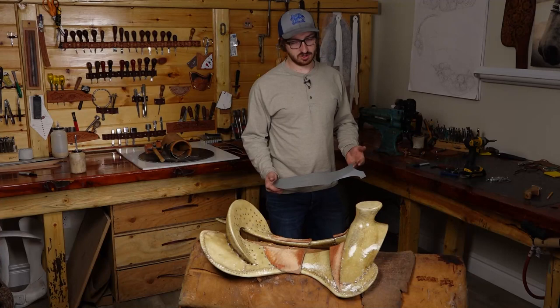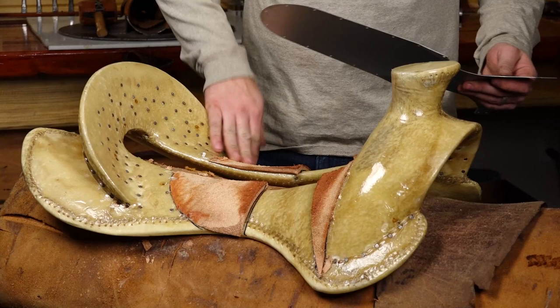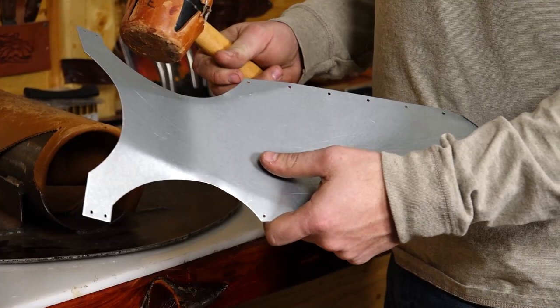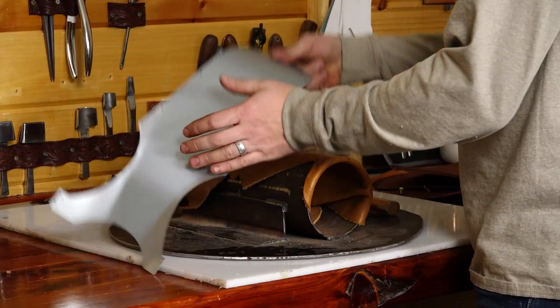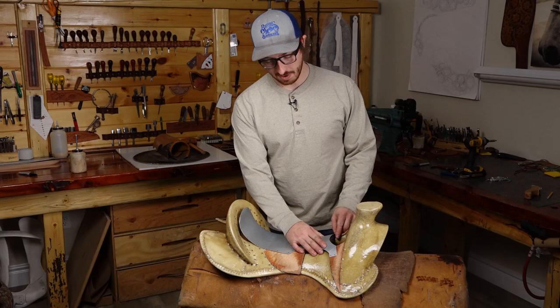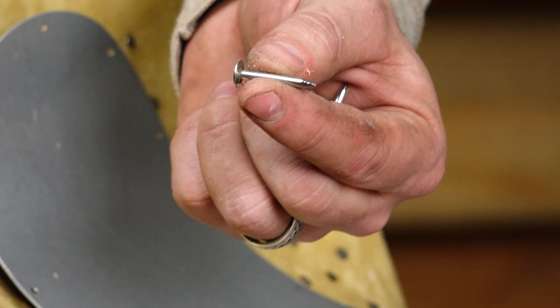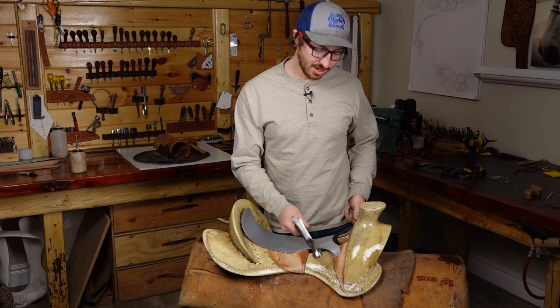This is our strainer plate — it basically acts as a bridge to fill in this void and give us a nice structure to our ground seat. They come pretty flat and shapeless, so I'm going to start rounding it out a little better and making the ridges disappear. I'll bend it just a little bit more for this particular saddle and line up the flat part on the strainer plate with my blocks. Then I'm going to make sure everything's nice and centered. It's important to have stout enough nails that they'll hold the strainer plate in but not so long that they poke all the way through the tree. I'll put that nail in about halfway and make sure we're still centered.